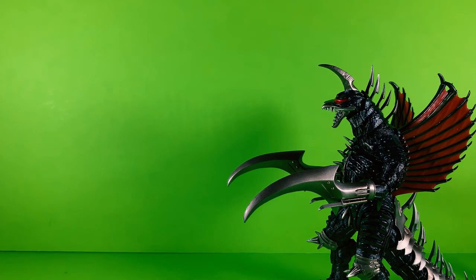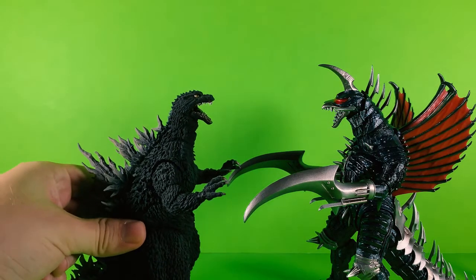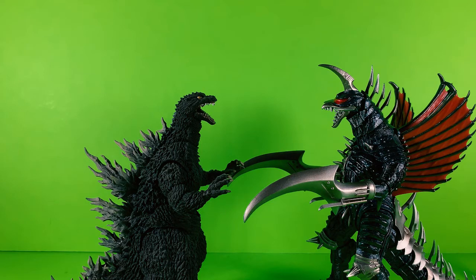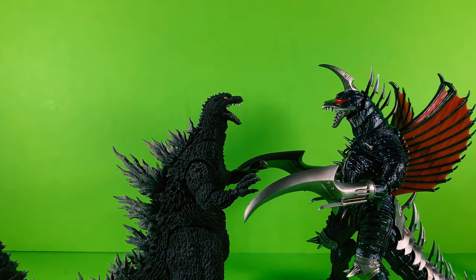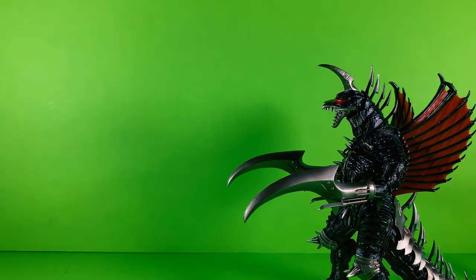Now let's compare to some SH Monster Arts. Here we have SH Monster Arts 2002 Godzilla, and he doesn't look that bad next to Gigan — this is actually a pretty good matchup. I like it, very good indeed.